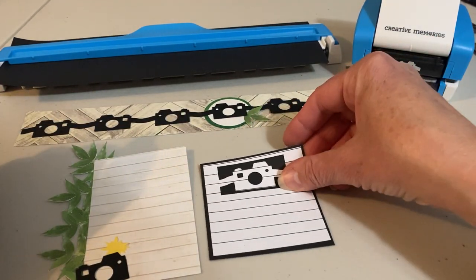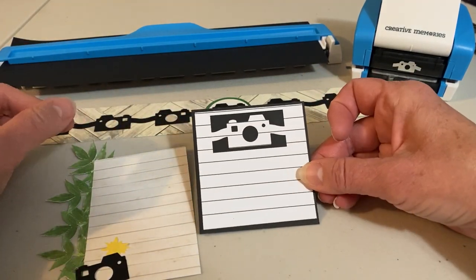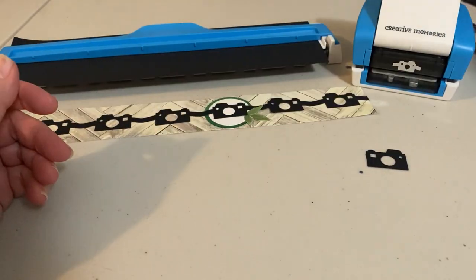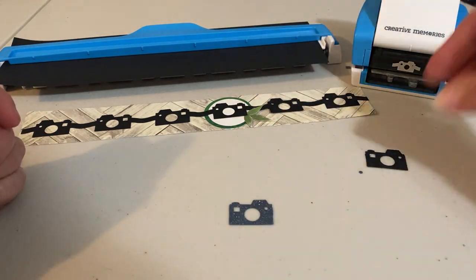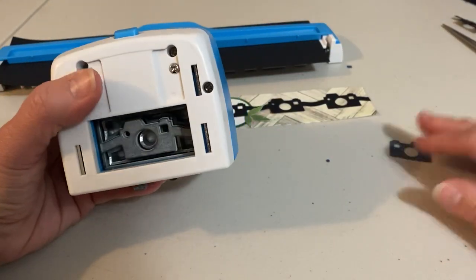The other journaling box I made — I just punched out one camera at the top of some lined paper and then backed it onto some black cardstock. I also wanted to show how we could punch out just one camera if we wanted to. If you don't want to punch out a whole chain and don't need six of them, I wanted to demonstrate how we could punch out just one camera.